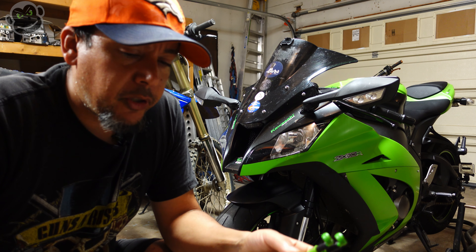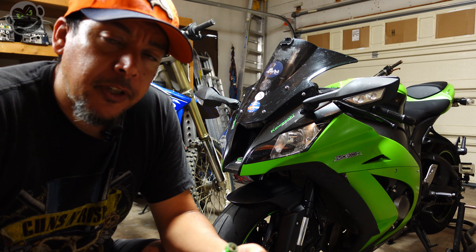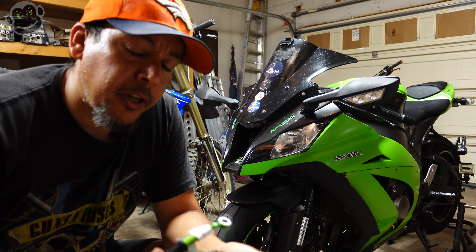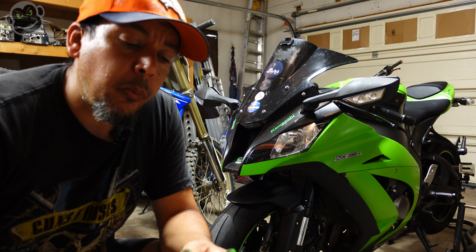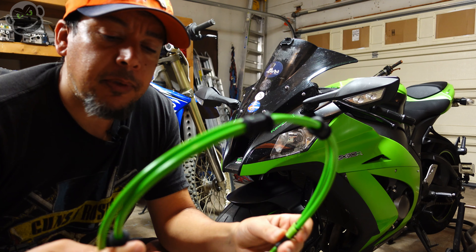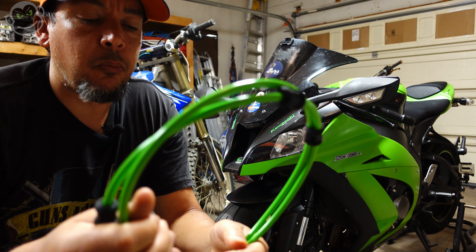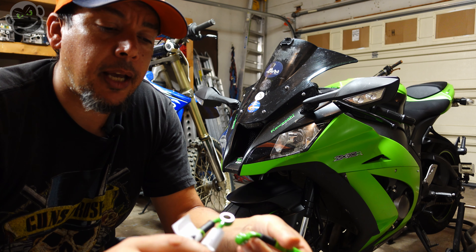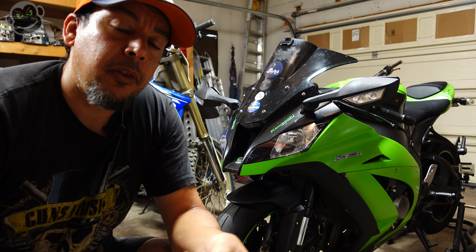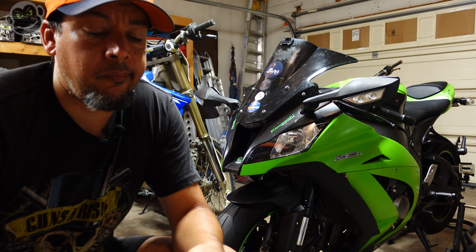Welcome. Today we're going to install these Core Moto brake lines — lines plural — on the front of the ZX10. If you saw the video where we installed the rear brake line, that was pretty easy and straightforward. The front's a little different: we've got two brake lines to install, and you always need to pay attention to suspension travel and making sure you have the right length lines. With the ZX10 2015 model, there's a splitter — one line comes down from the master cylinder into a splitter, and then from the splitter you've got two lines running out to the brake calipers.